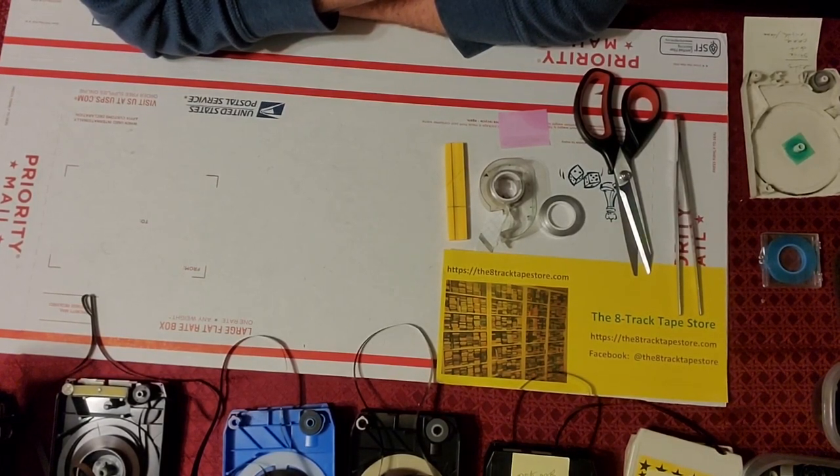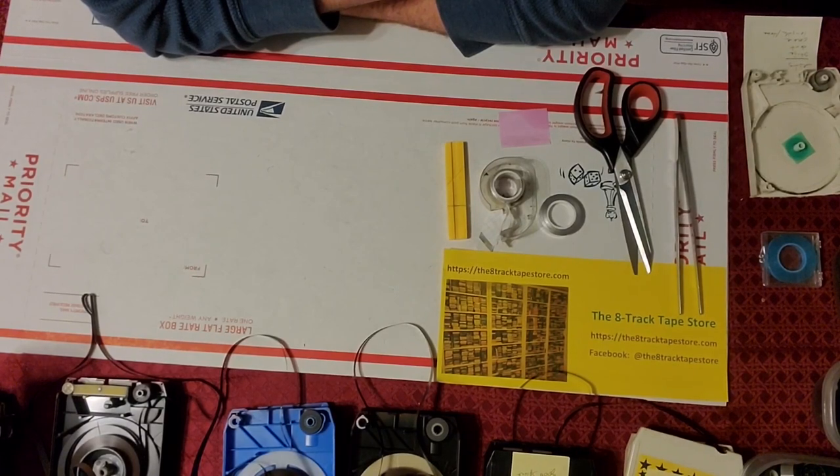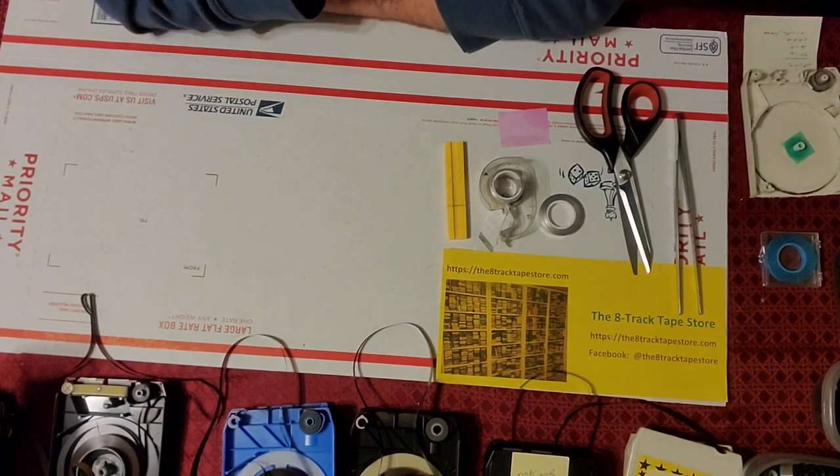An example of a bad previous repair would be a splice that's too long, or someone put scotch tape on the back of it thinking it would make it stronger. Don't do that, please. So let's look at some examples.